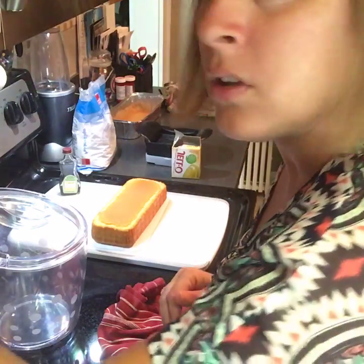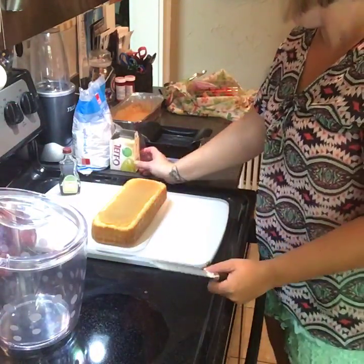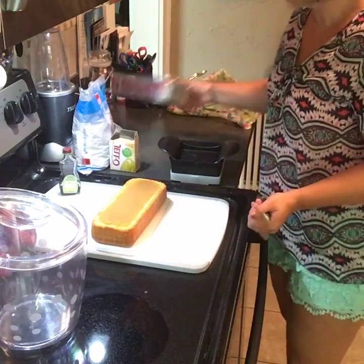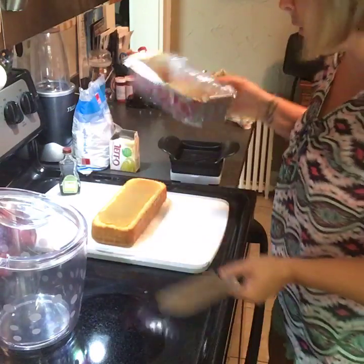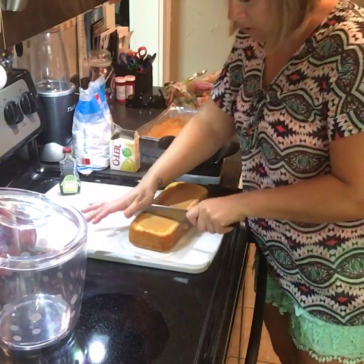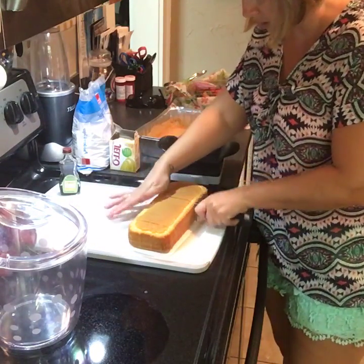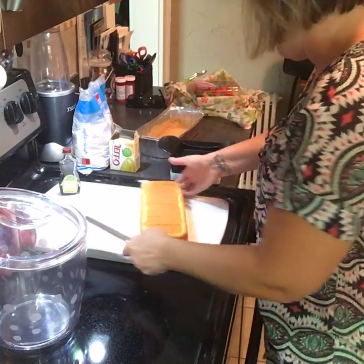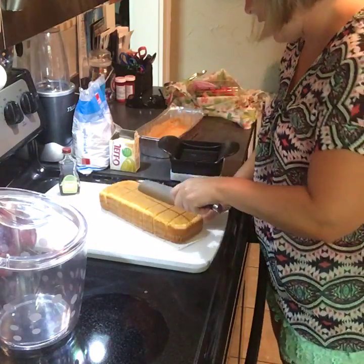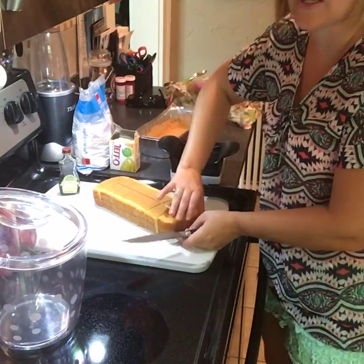I wanted to show you guys a really quick trifle that I like to make when I'm in a pinch. Everybody loves this stuff. I get the Sara Lee family size pound cake and I'm just going to slice it up — this is just out of the freezer section. I used to use Cool Whip for this recipe, but now that we have a whipped cream maker, I use that. I already made that and put it in the freezer to keep it cold. This recipe is just four ingredients — that's it, super simple.